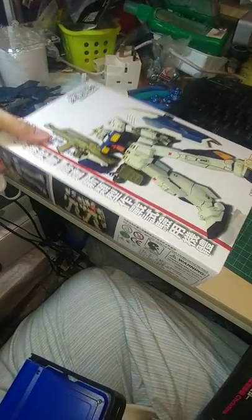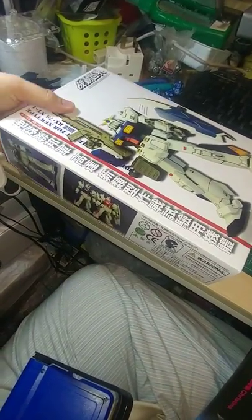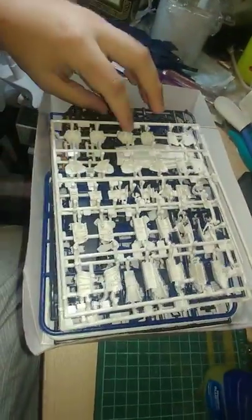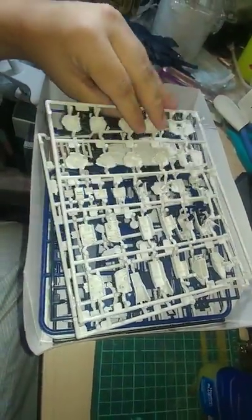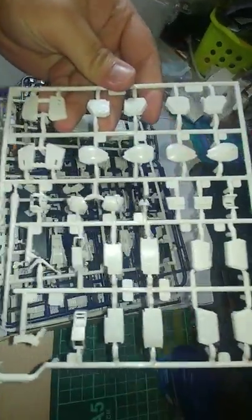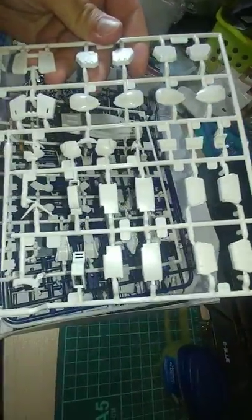Alright, let's just get into it. Open the box with one hand — and the runners are not bagged. Runner one looks to be the V-fin, head, and skirts, and the arm armors, leg armors, spinners, all the armors.